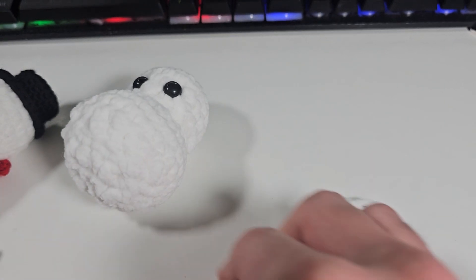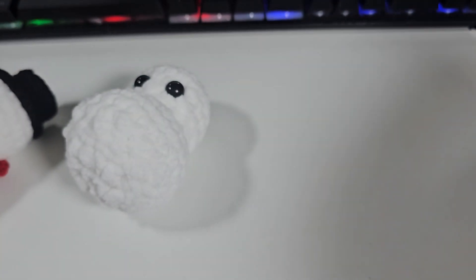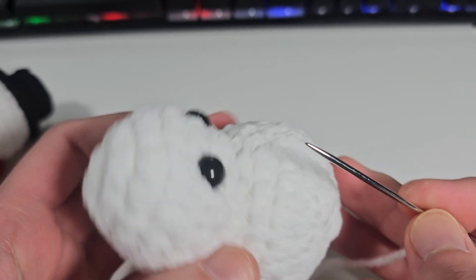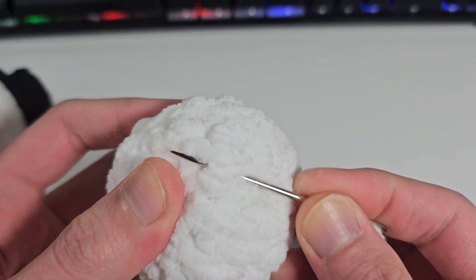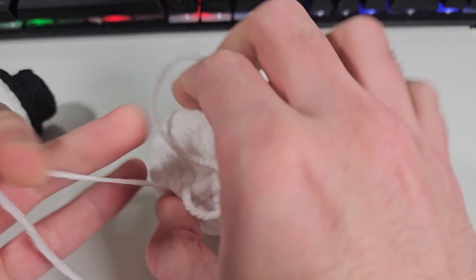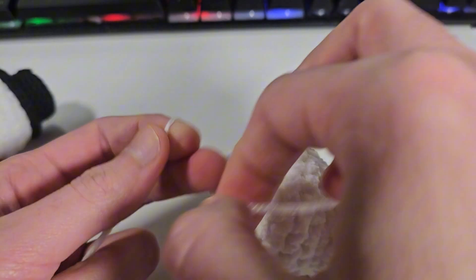Alrighty guys, let's start. I'm just gonna put the yarn through the needle and now you guys, you will flip your snowman. Usually what I like to do is start with a little knot right here below, so I'm gonna do a little knot and leave a little strand of yarn so you can tie it and hide it later.